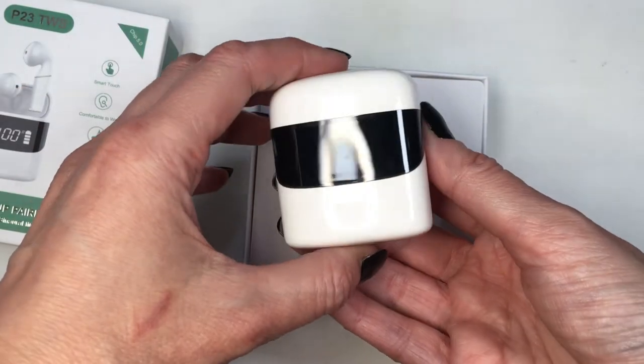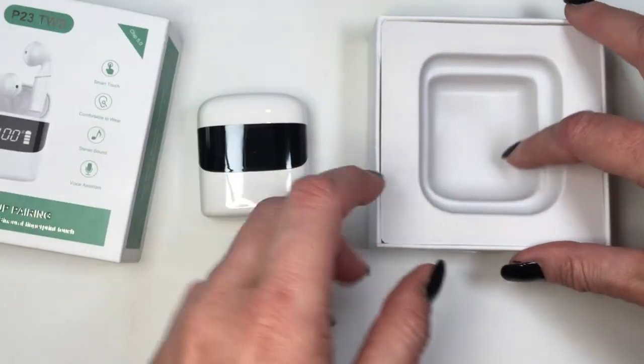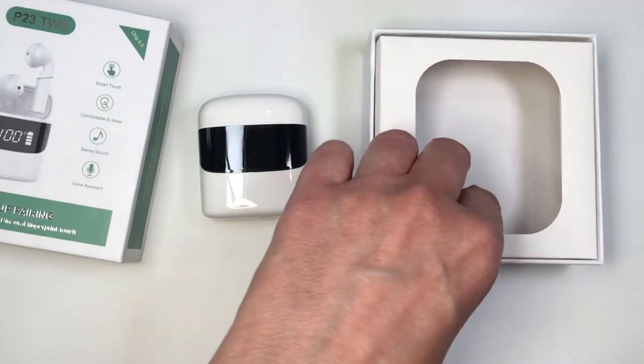This is what the box looks like and I think it's really cute. It actually reminds me of Star Wars Stormtroopers — like a mini robot kind of thing. They also come with a USB charger.